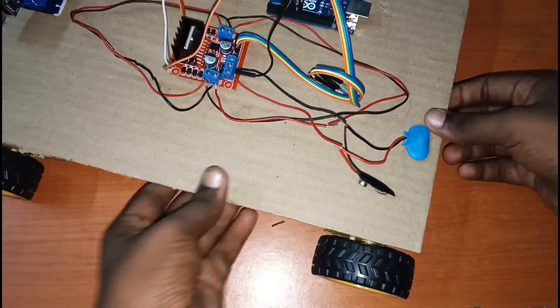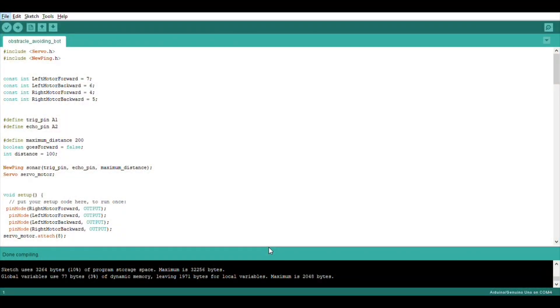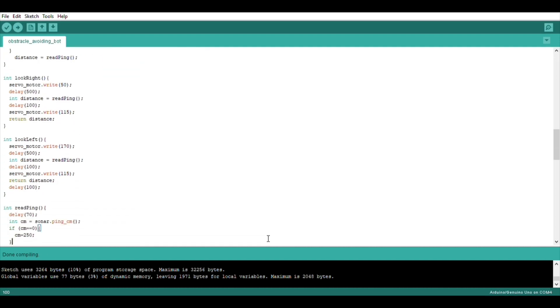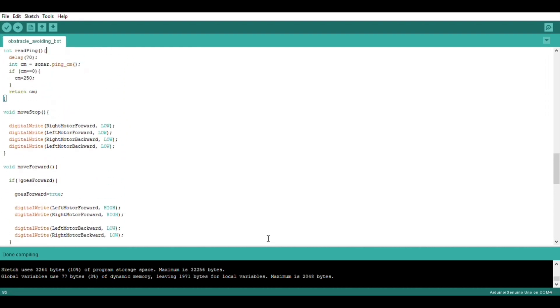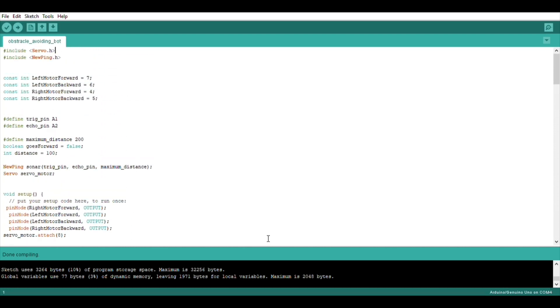Then we'll fix the wheels to the motors. Then upload the code, which is available in the description. You also need to download the NewPing library as it is not included in the Arduino IDE by default.